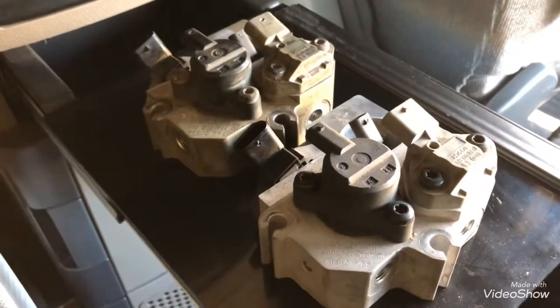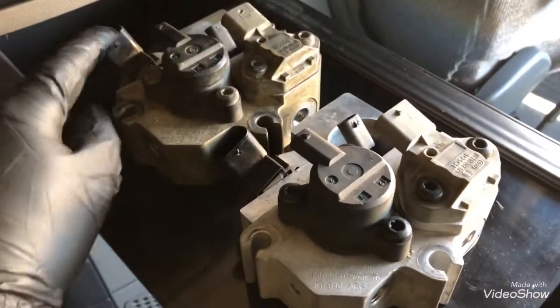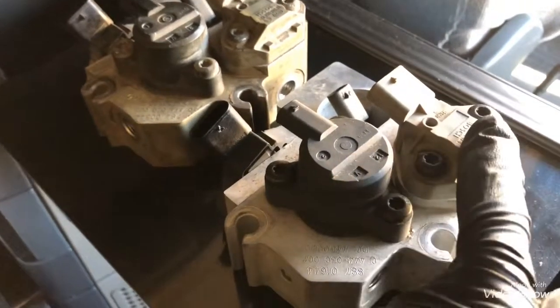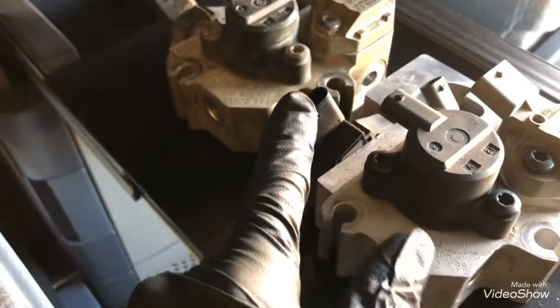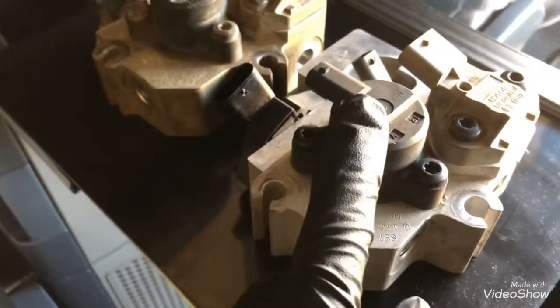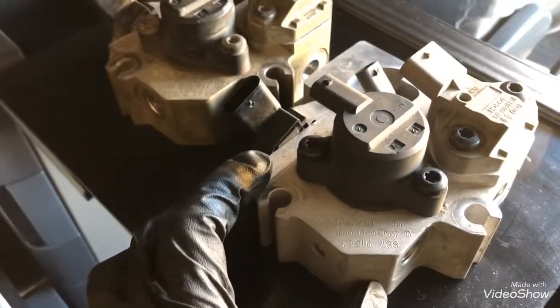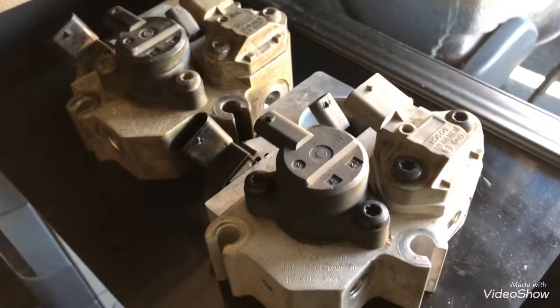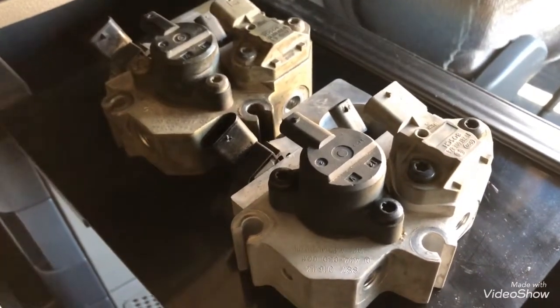As you can see, we have pressure sensors: this one is for the fuel pressure line, this one is for the fuel compensation line, this one is to open and close the injector, and this one is the shutoff valve that lets the fuel pass through the dozer block. All the sensors are the same - there's no difference between them.